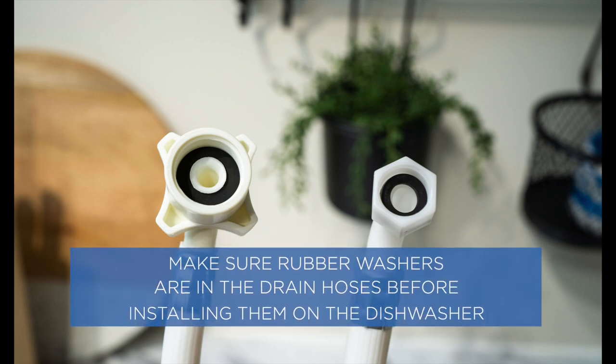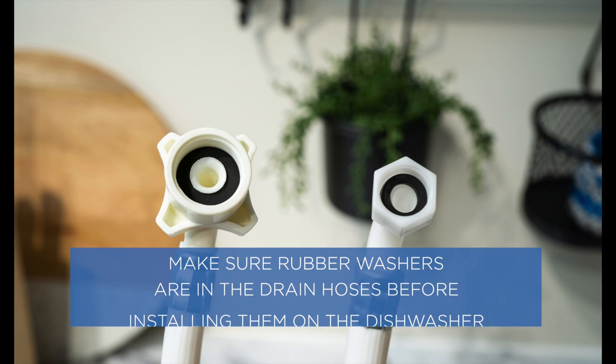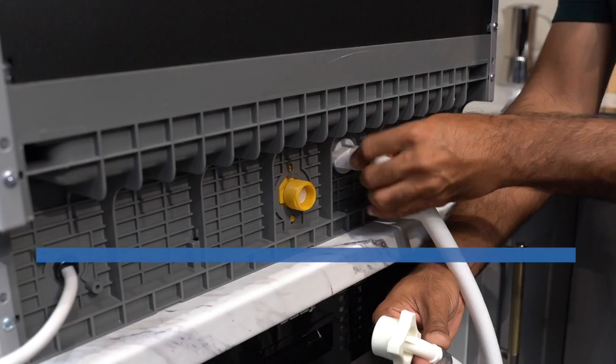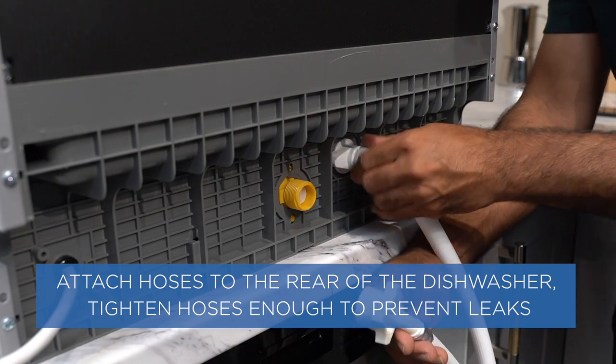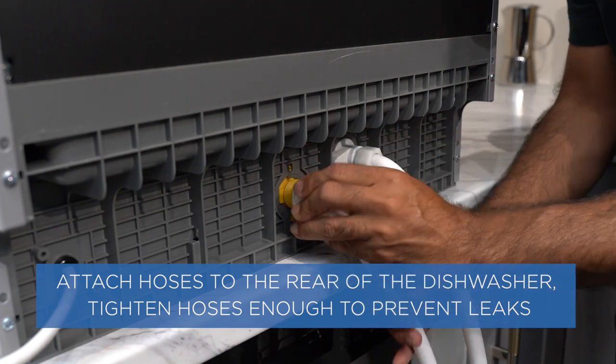Make sure rubber washers are in the drain hoses before installing them on the dishwasher. Attach hoses to the rear of the dishwasher. Tighten hoses enough to prevent leaks.